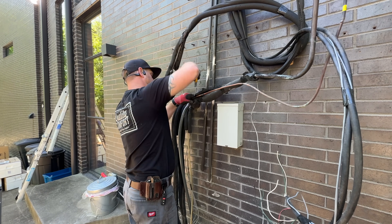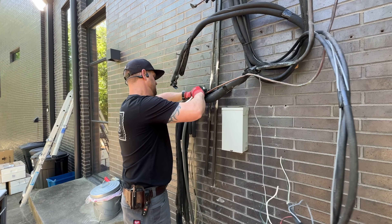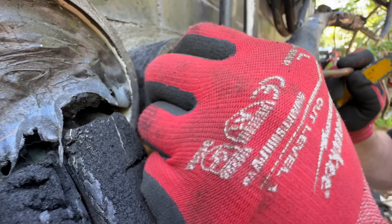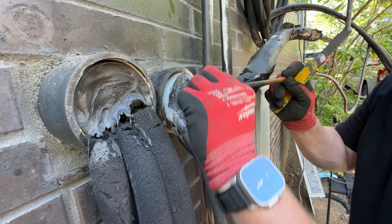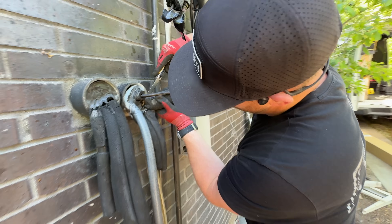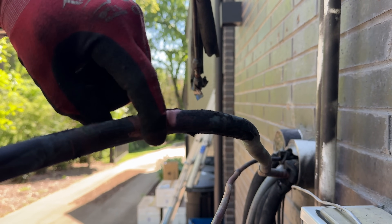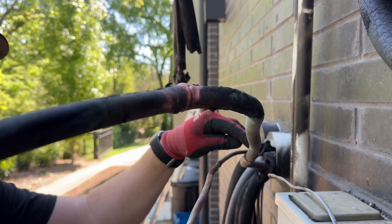We're going to check all connections, any braze joints if they did any - hopefully we can find them all. That looks like water got in there to corrode everything like that. So far so good, no kinks.